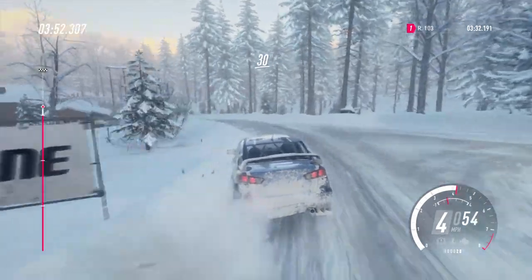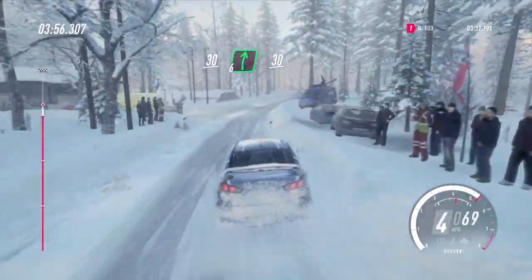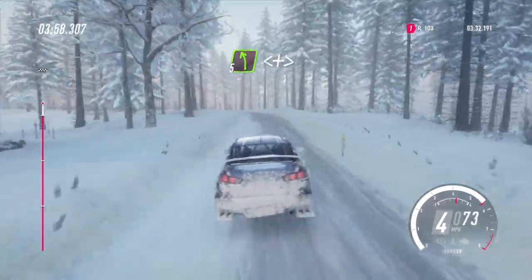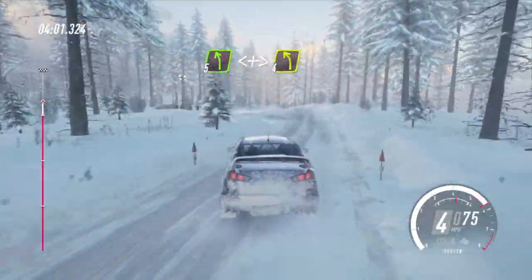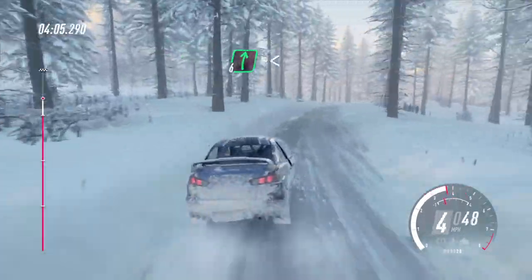30. 6 right long, 30. 5 left of a crest, opens, tightens 4 of a crest. Into 6 right, opens very long, into 5 left long.